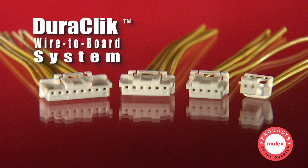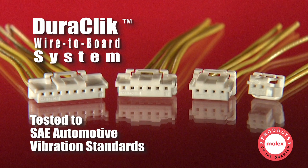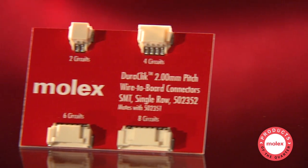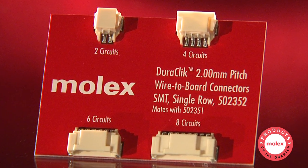Our Duraclick wire-to-board system is the only 2 mm solution tested to SAE automotive vibration standards. The positive lock and solder nails provide grounding and secure PCB retention, even in high vibration applications.